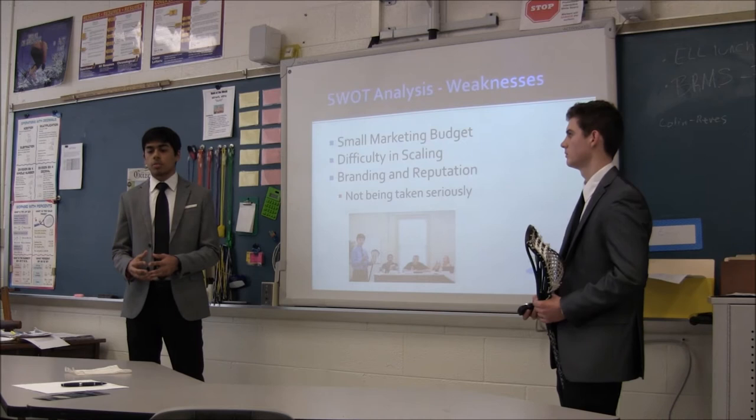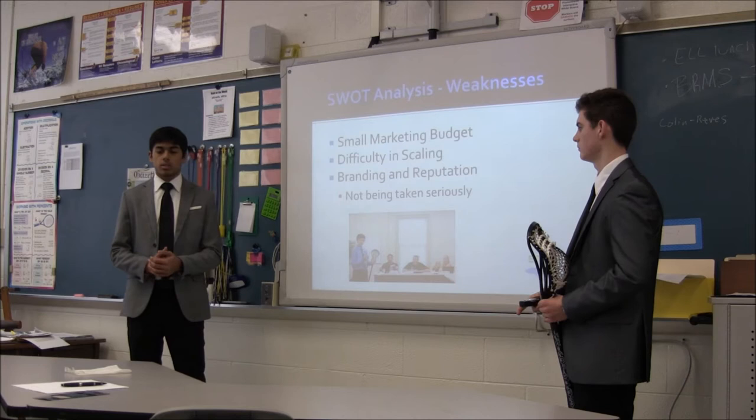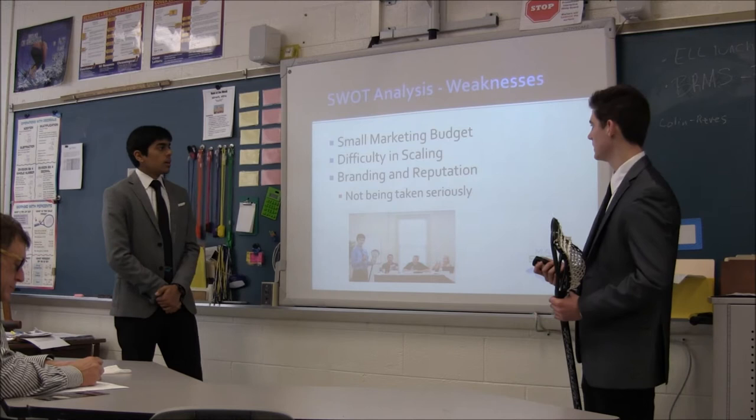One of the weaknesses we have is since we're such a small company we don't have a lot of room designated for marketing, because we don't earn as much profit as we'd like since we're so small. But throughout the years we've been trying new ways to dedicate some of our profits to marketing so we can get our brand and awareness out.